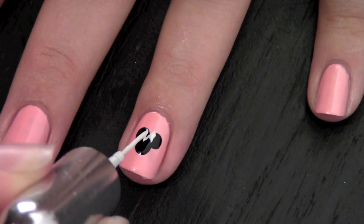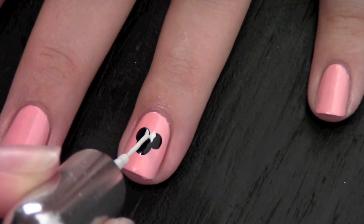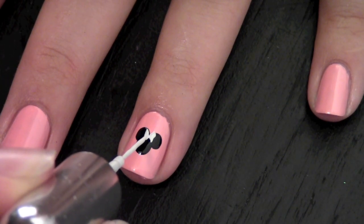Minnie Mouse is such a fun and girly design to have on your nails, especially if you're going to be going to Disney World.